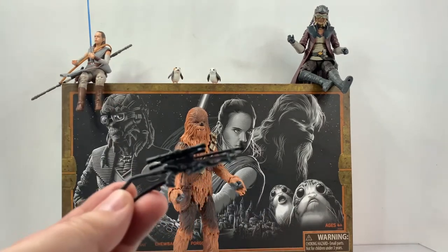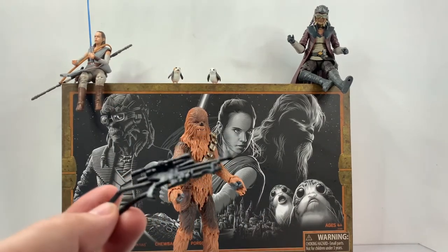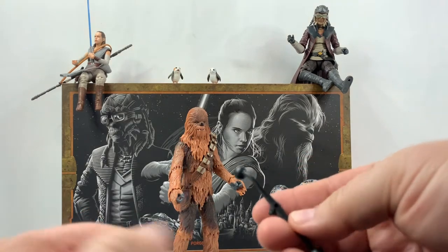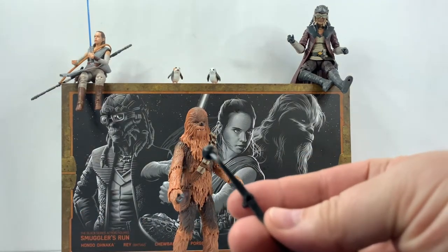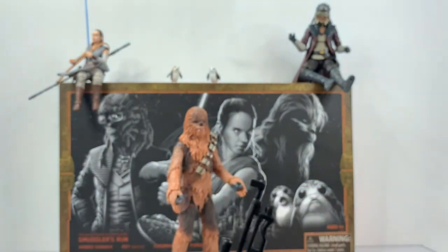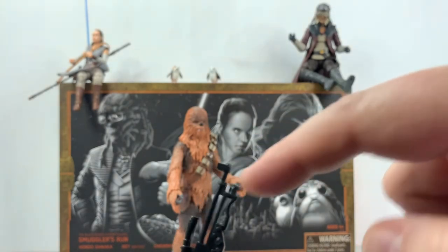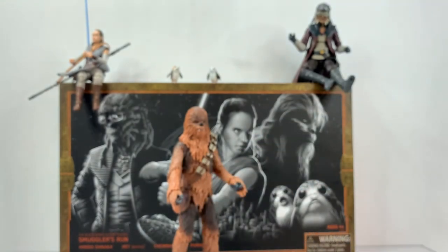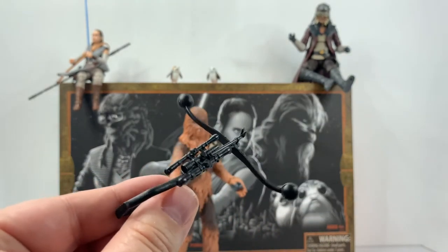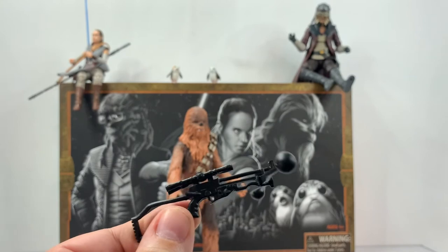Here is the base of the weapon, and then we've got a secondary piece. You'll notice, if I zoom in, we do have a hole right here, and at the bottom of the weapon we've got that piece there. All you need to do is just insert it, and just like that, you have the completed Bowcaster.